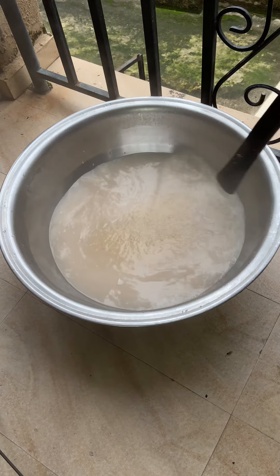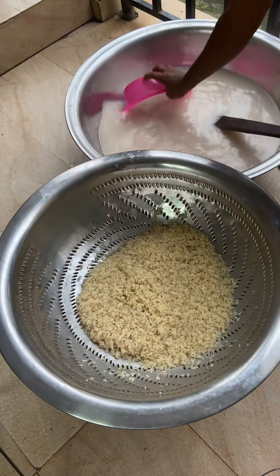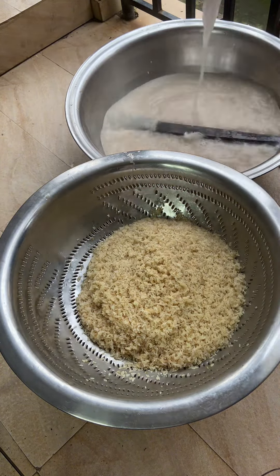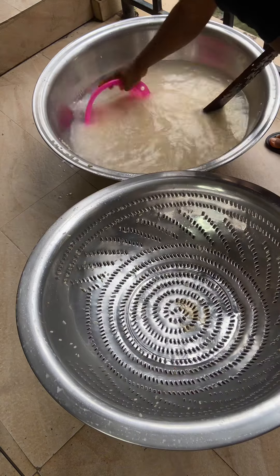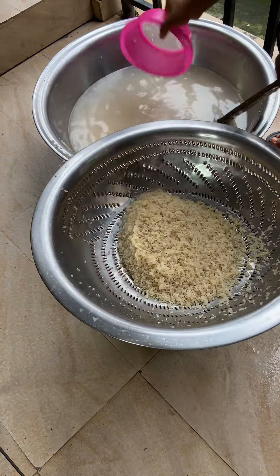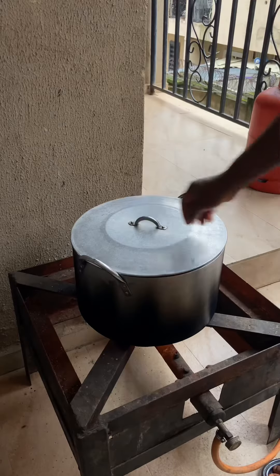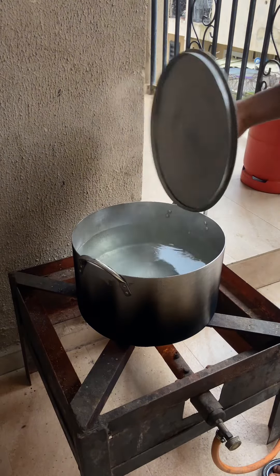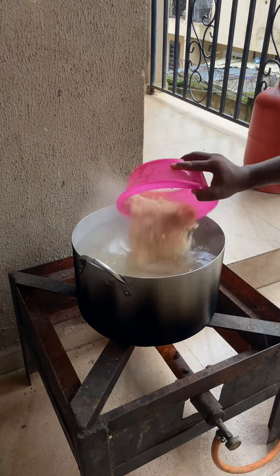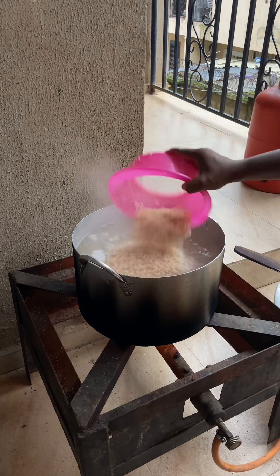I'm going to wash this rice at least two times. Remember you can use any method — you can parboil, but it's been a long time since I parboiled because I think it's not necessary anymore. Just wash it with hot water and you're good to go, or you can use cold water and rinse multiple times. Now I'm going to pour the rice into the hot water on the stovetop and give it a stir, then add some salt.